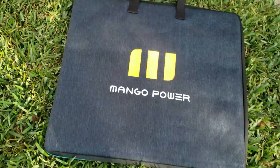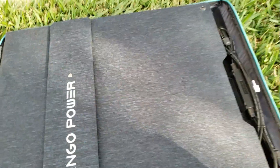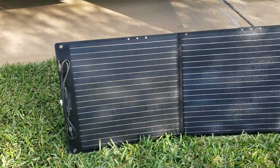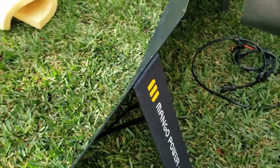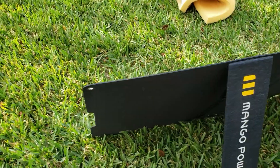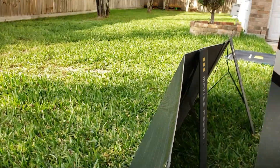I absolutely love this solar panel case — flip it open, this is awesome. I want to show you these feet on the back; it comes with little feet so you can have it standing. It even has a little elastic band to keep it from collapsing, and it comes with three of them.